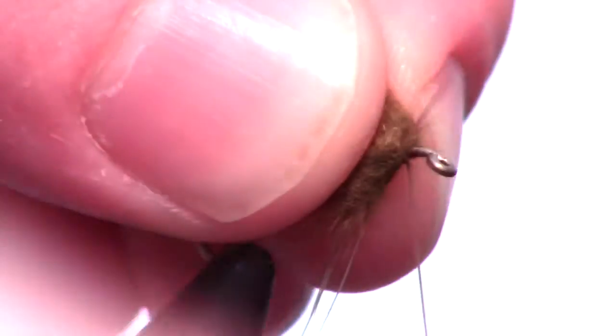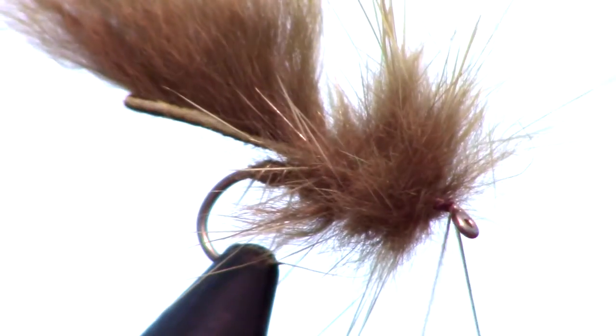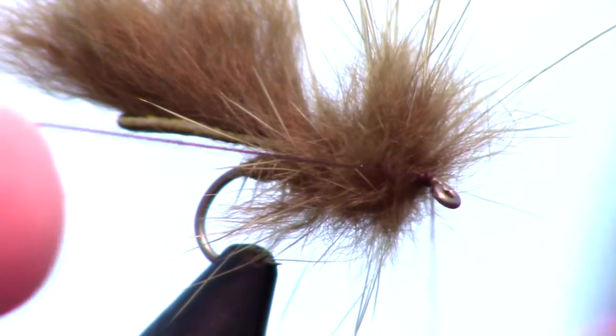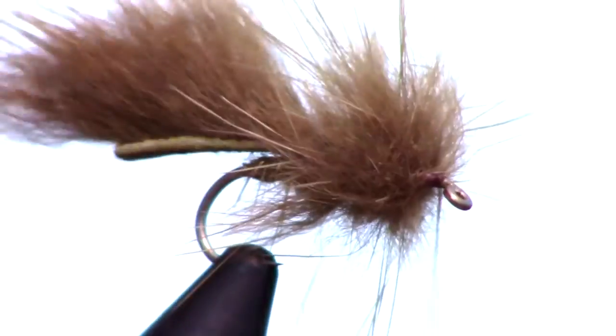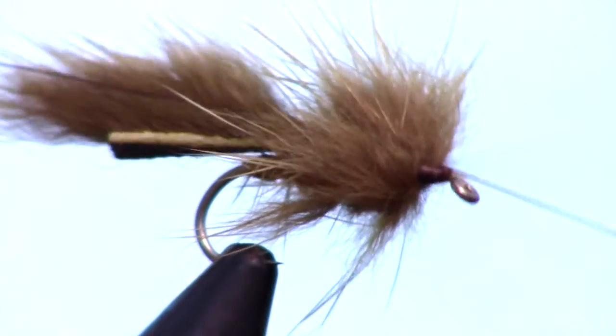Try to come about an eye length short of the hook eye with the brush, then capture the thread and trim off the excess. Now stroke back the fibers in order to make them all angle backwards. While pulling back the fibers, create a small head on the fly with your thread.